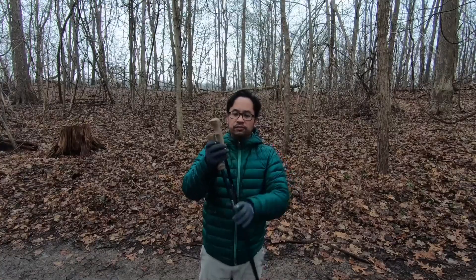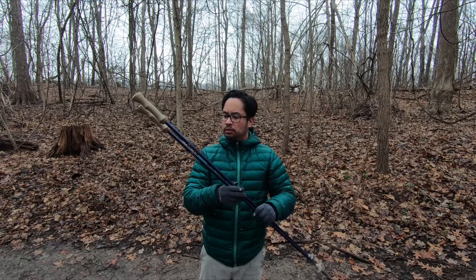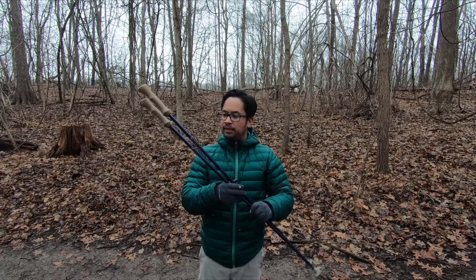Anyone who's tried these trekking poles is amazed at how light they are and how comfortable the grips are. The cork on this is amazing — super soft, super comfortable. I can't say that enough. I've used these for many years and I really do enjoy them.